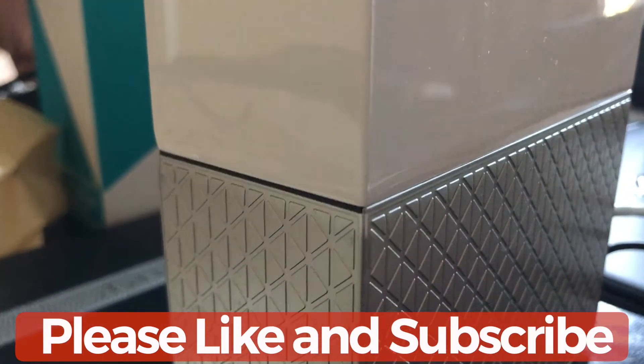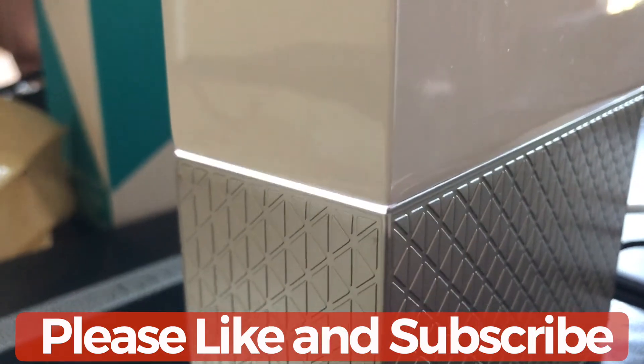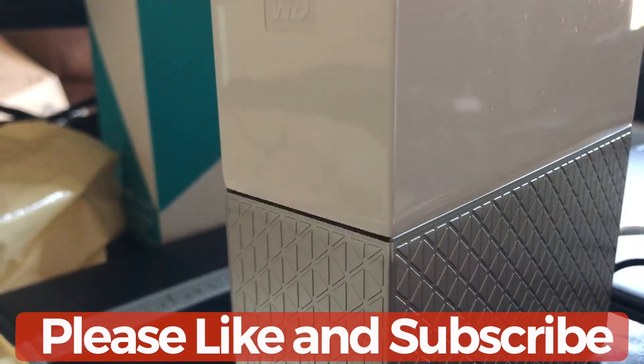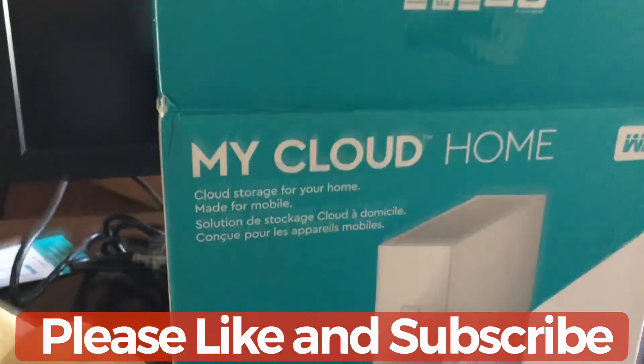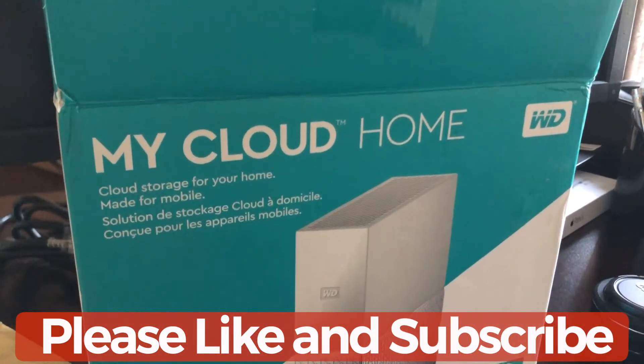I did the initial setup just to see if, once the reset is complete, it would wipe everything off — and I'm expecting that, so I'll have to restart the setup. The setup is very, very simple. I'll try to do another video on the setup, but for right now this is how you reset your Western Digital My Cloud Home. Thank you for watching — if you liked the video, please subscribe to my channel.